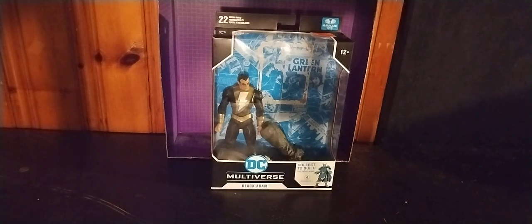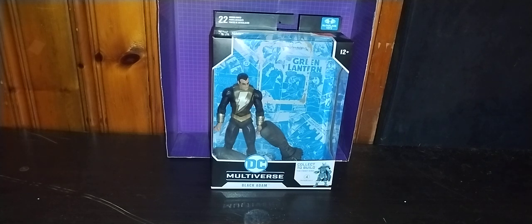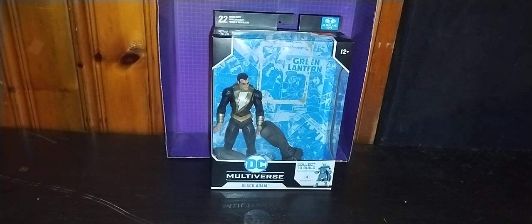Today we'll be reviewing the Marvel McFarlane Black Adam with Frost King Build-A-Figure. And yes, I got me a Build-A-Figure. I have a Transformers Build-A-Figure of McAdams from Cyberverse, but I didn't get all the pieces. If I had all the pieces, I'd be able to transform him on camera. I can't review him until I have his pieces. Maybe I'll find the rest of those Build-A-Figure pieces at the Goodwill and be able to put together the McAdams figure. But for now, I'm happy I got this figure.